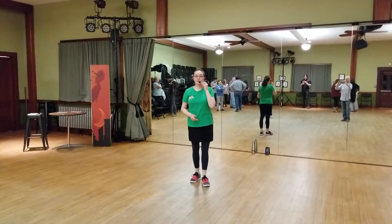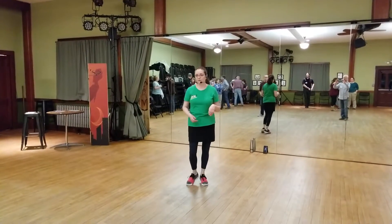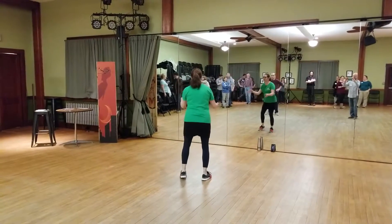This is week number three, beginner six count swing. And for solo jazz, we added tachyannes today, which look like this.